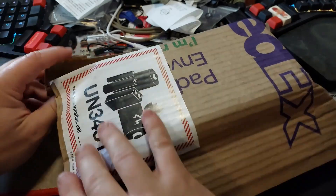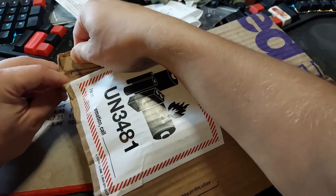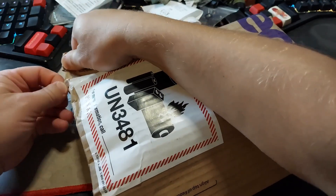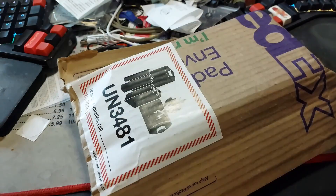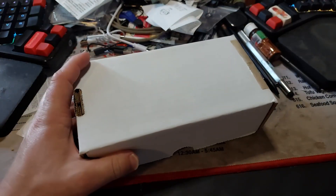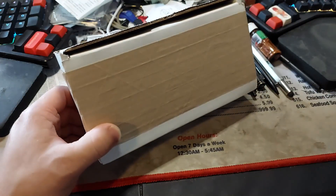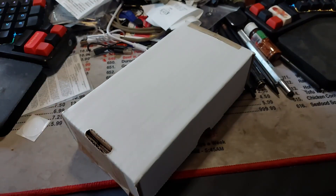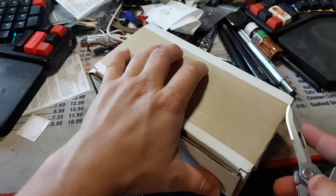In an effort to document how this arrived to me for return purposes, but also for other purposes, I'm going to unbox the thing. Generic white box, as always. It opens somewhere on the side here. I see how it opens now.